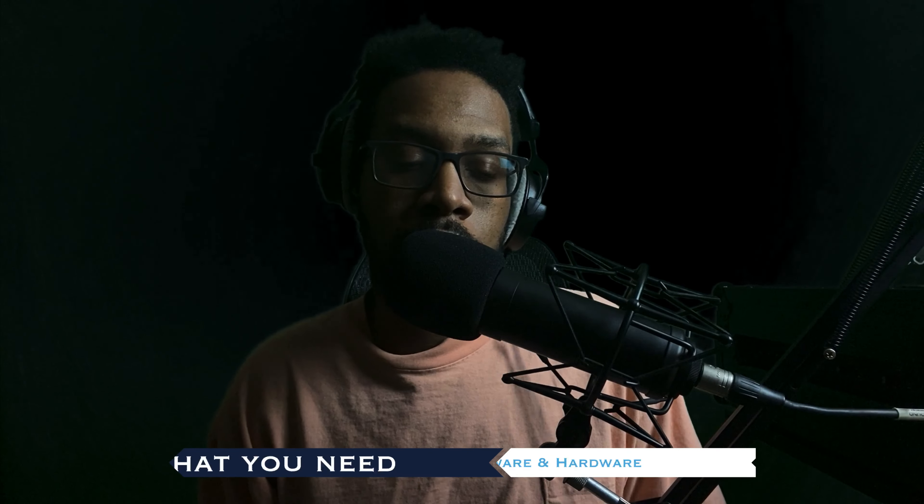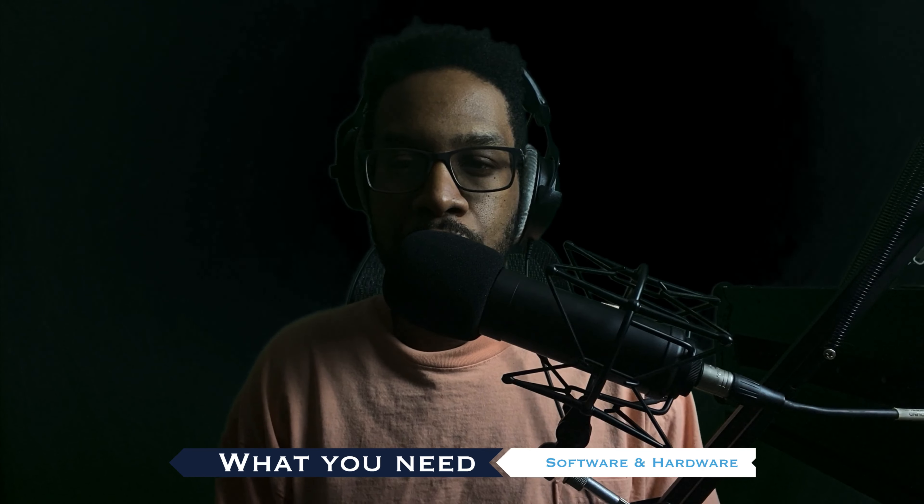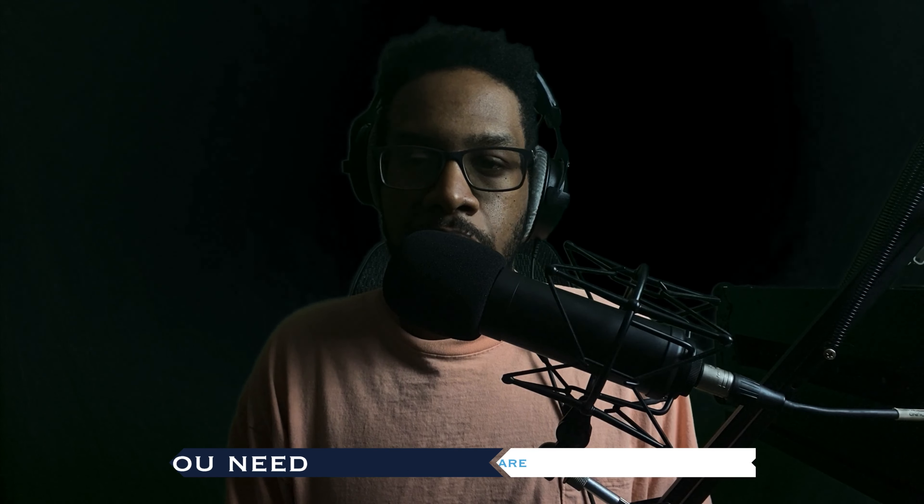Before we talk about what you need for the course, let me be clear that this is not an excuse for you to buy gear. There's a very good chance that you have some of, if not all of the things you need to record your verses already, but let's go over exactly what that looks like.